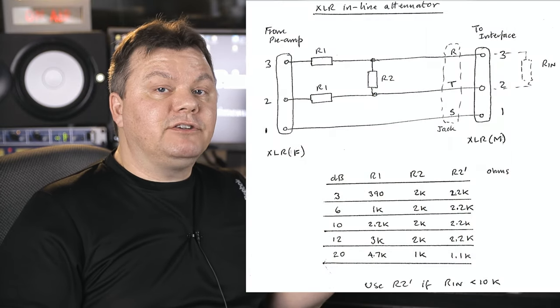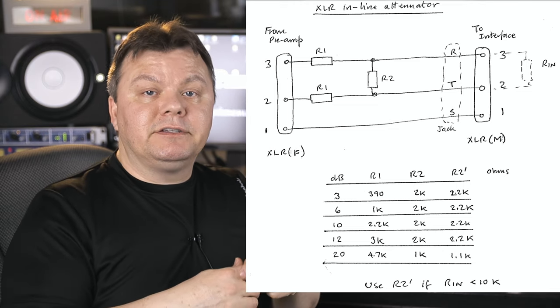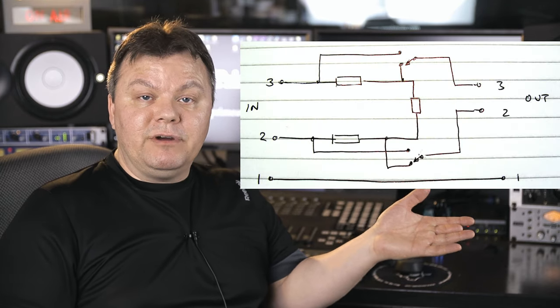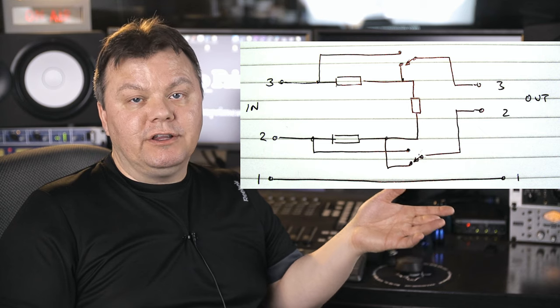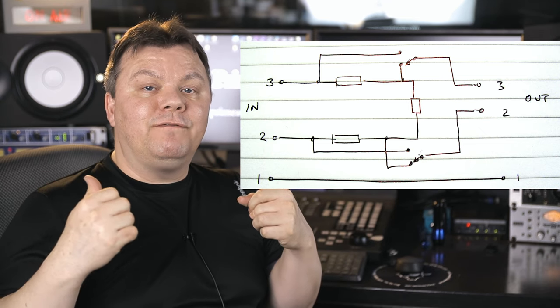This is the design without the switch — the simplest thing that you could do. It could be inside a cylinder connector, in a box, or on a circuit board. You can design it like you want. And this is the second design with the switch included. What I wanted is to activate and deactivate it as I wish, so that's why I chose the second design with the switch. I actually decided to do four of them for my ISA428, which has four preamps.